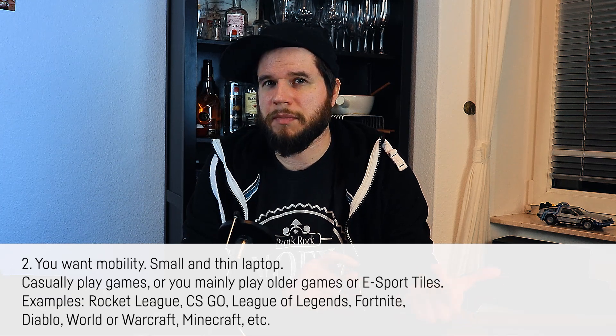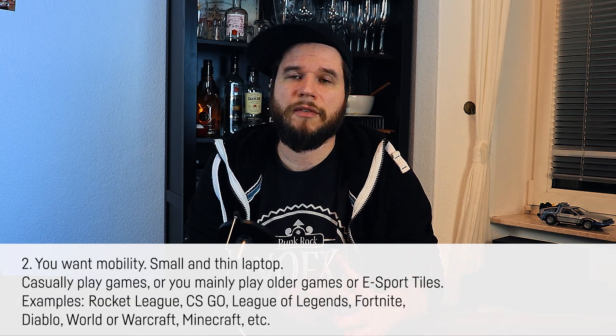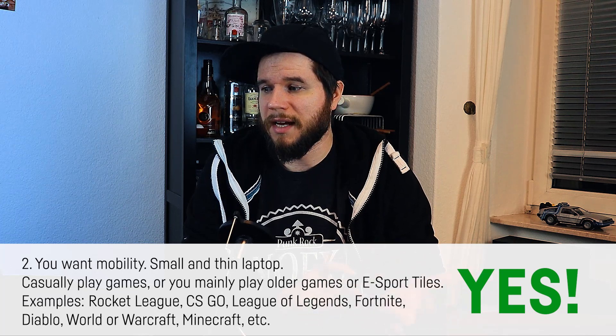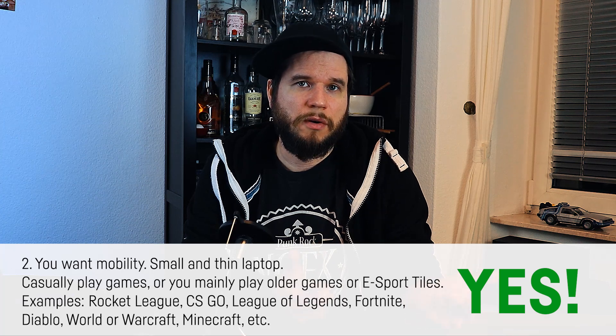Second scenario: you need the high mobility of a small and thin laptop, but you also casually play games, or you mainly play older games or e-sport titles that don't need much performance — like Rocket League, CS:GO, League of Legends, Fortnite, Diablo, World of Warcraft, Minecraft, etc. The conclusion is definitely yes — you should probably get a laptop with an MX graphics card. If you favor size and mobility, just go for it.